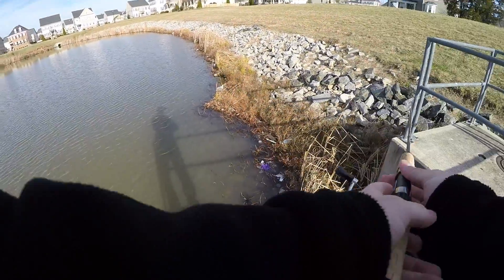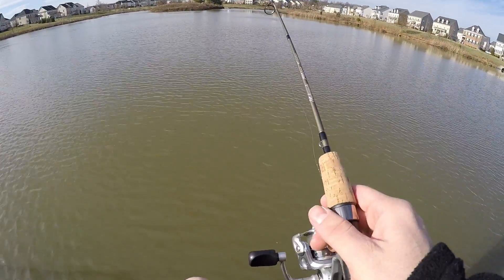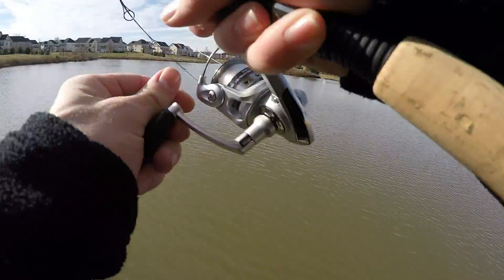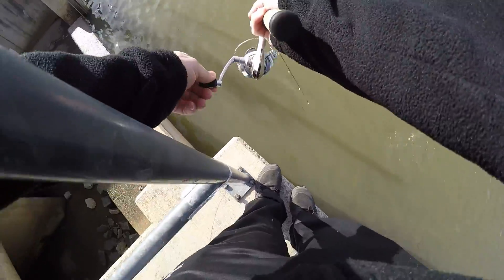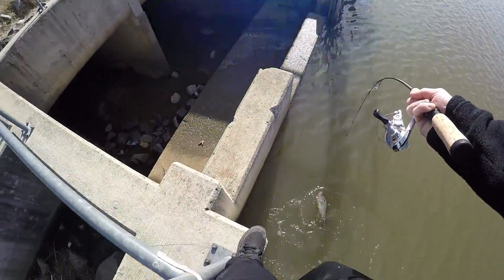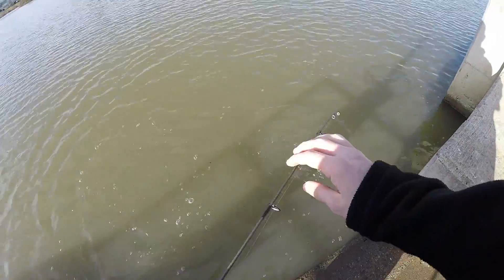I'm going to cast this way and see if we can hook into something. I would love for that big girl to come back — I've called big bass out of here before, so it's not something new. It just would have been a really fun experience on the ultra-light. Oh, there's another one! That's not a bad one at all — oh, that's a good one! That is a good one. Careful, careful — you're fine, I'm not going to hurt you, I just want to catch you.